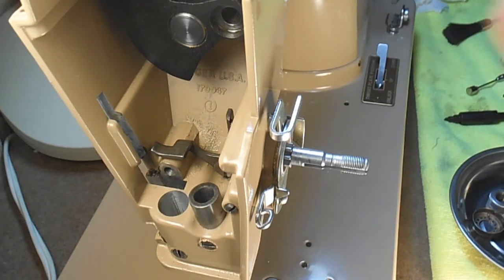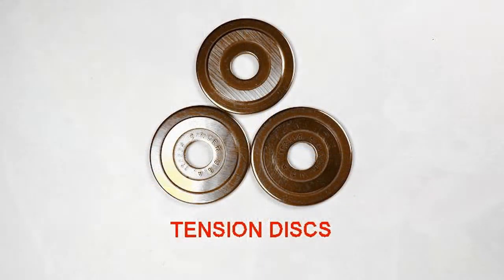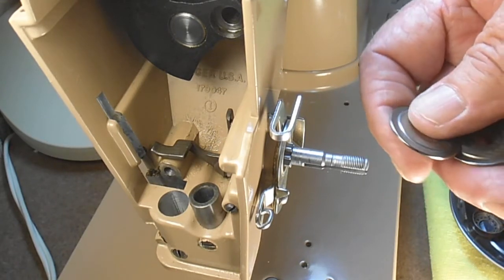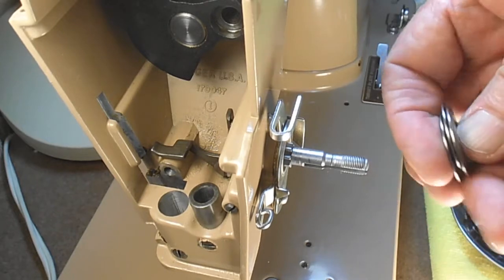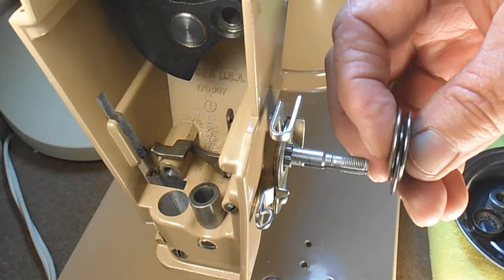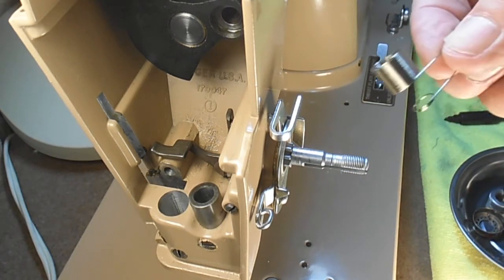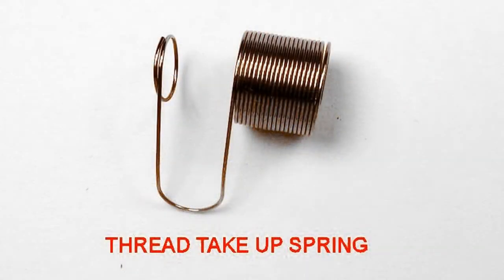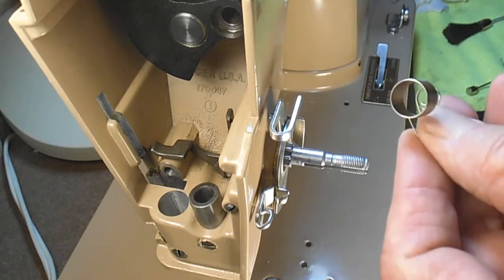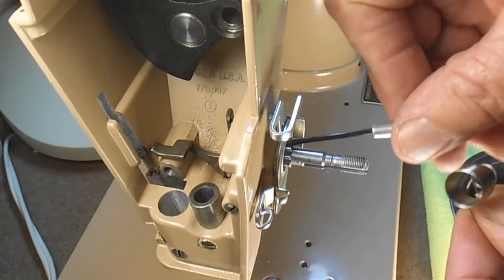And then behind it are the three tension discs. They just go in any position — there's no front or back or one-two-three position; they're the same on both sides, and all three are the same. Some machines the center one and the outside ones are a different curvature, but these are all flat and they go on in any position. And then the thread take-up spring — in that spring the last little coil is bent in so it guides into the tension stud.